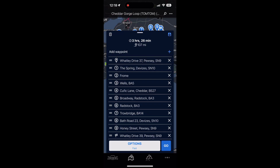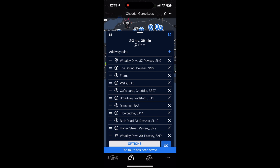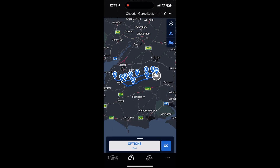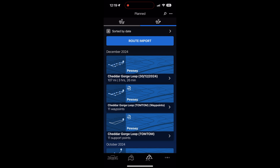We're pretty much ready to go. Click the blue Save button, and you'll have the opportunity to name the route. I tend to keep the same name but remove the waypoints detail — so 'Cheddar Gorge Loop', click OK, and it's saved. Coming back to the My Routes screen, you can see the Cheddar Gorge Loop nicely saved with all of the waypoints.